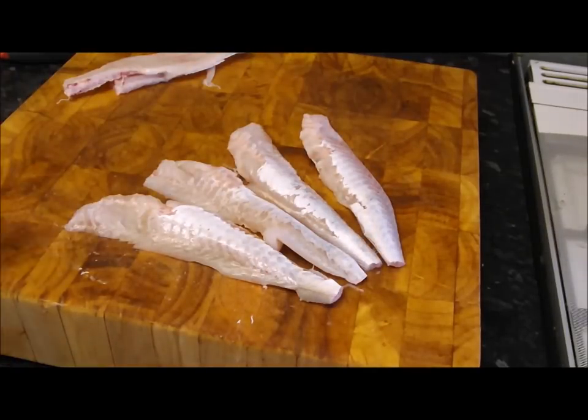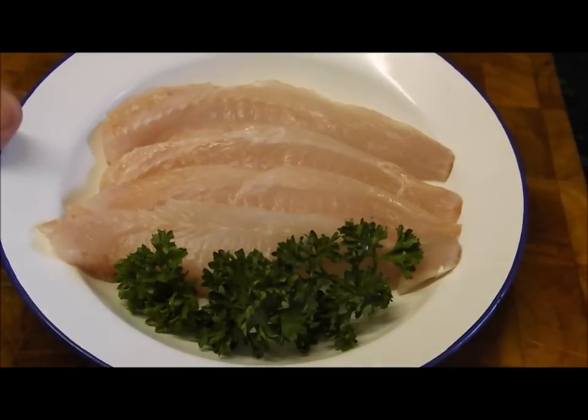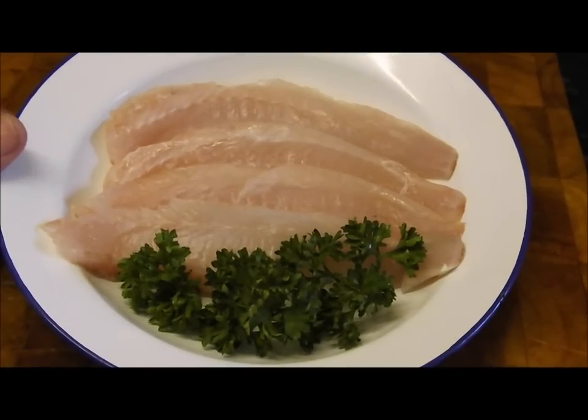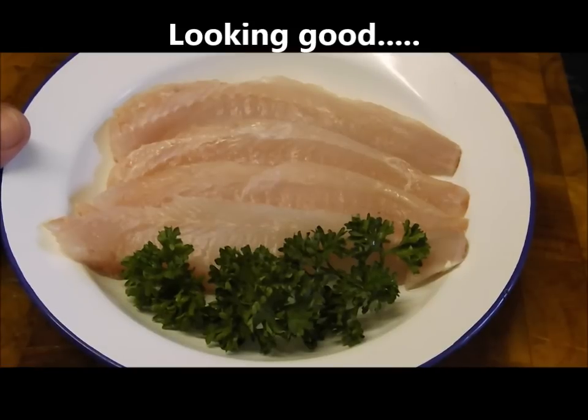And that is how to skin and fillet your red gurnard. So there you go — that's what you're left with: these four lovely fillets. I hope you find that helpful, thanks for watching.